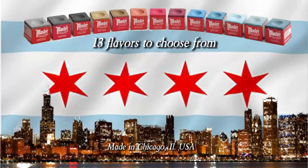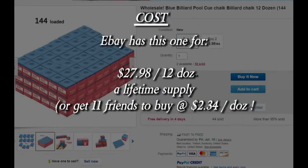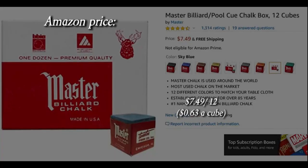13 flavors to choose from. Made in Chicago, Illinois. Walmart has it for as low as $0.57 a cube, or you can get it cheaper if you buy bulk. Amazon price is $0.63 a cube.